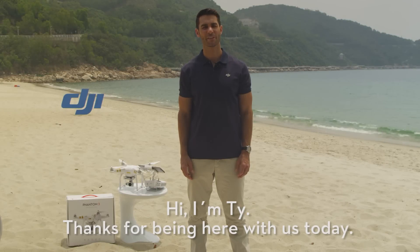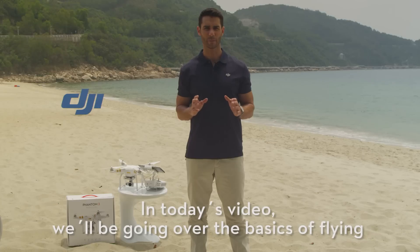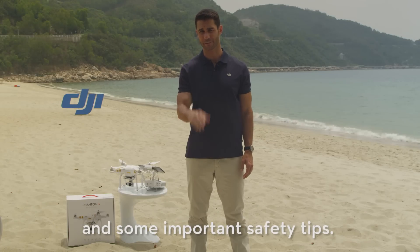Hi, I'm Ty. Thanks for being with us today. In today's video, we'll be going over the basics of flying and some important safety tips.